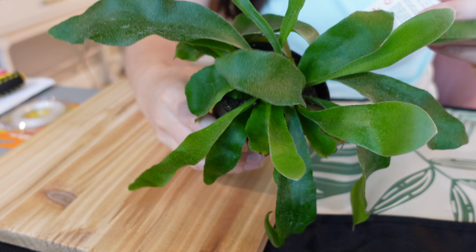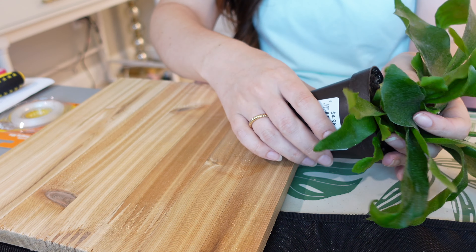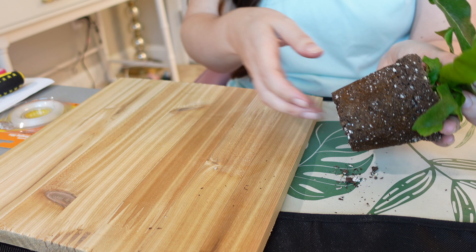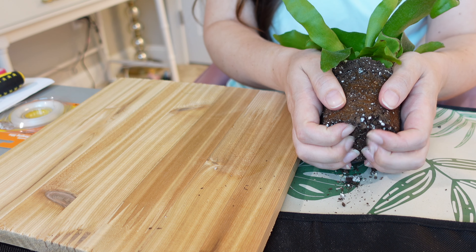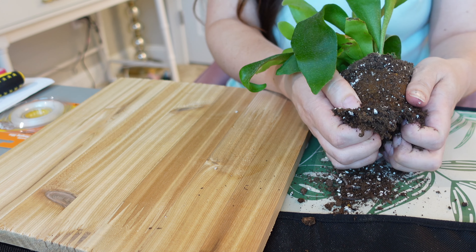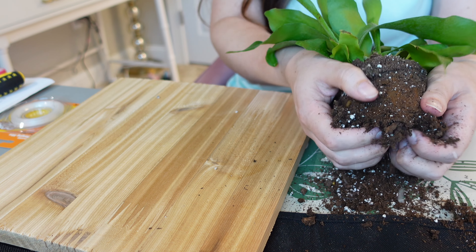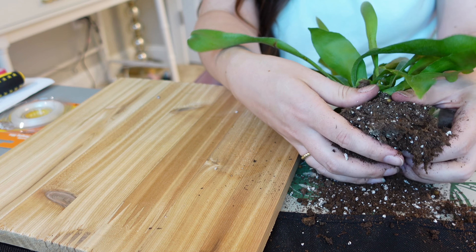Let's get to mounting this thing. We need to loosen the soil a bit from the root system, so I'm going to do that right here beside me. Our root ball here — we're just going to kind of break this up a bit and remove some of this dirt because you want these roots to adhere onto the board. So you want to break it up a bit and kind of make it a bit flat.